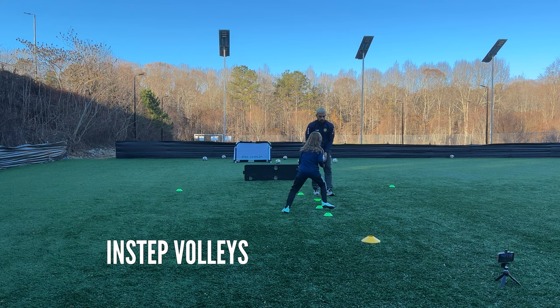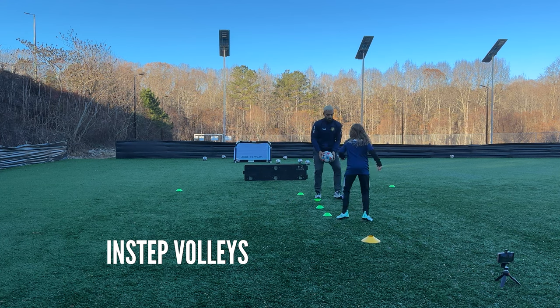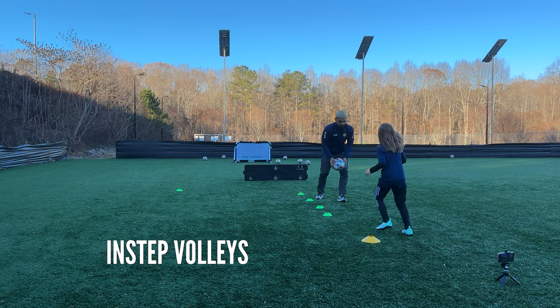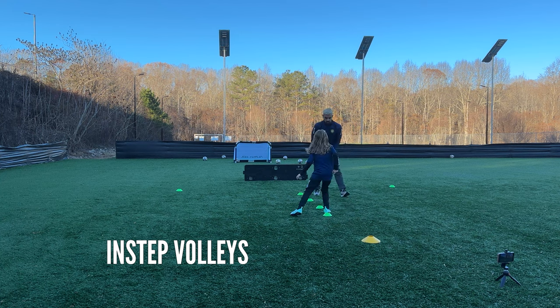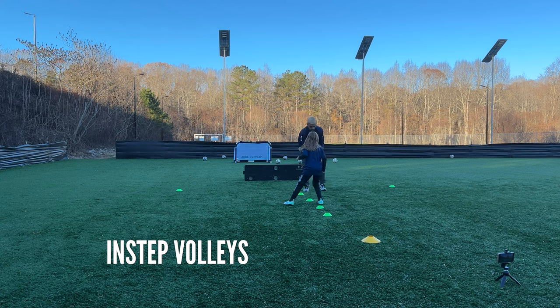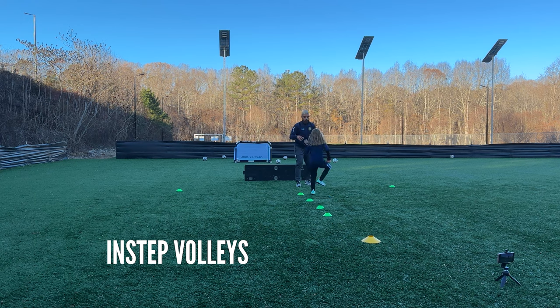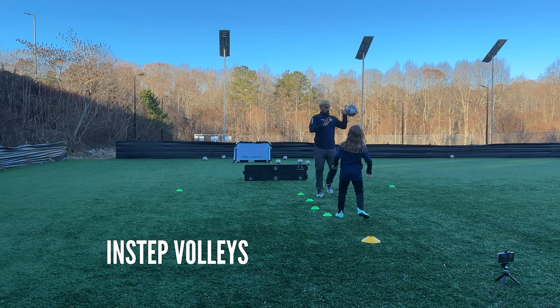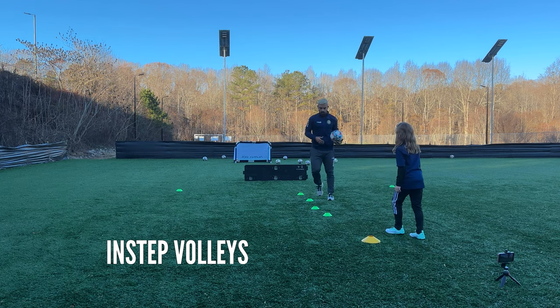Forget about the cone, very good. One more, good — around the yellow, around the yellow. Last one, ready and play — right away, one, hit it hard, two, hit it harder, three, one more, yes, love that. And backwards, very nice. Don't step in the cones, great — one last one, great round.